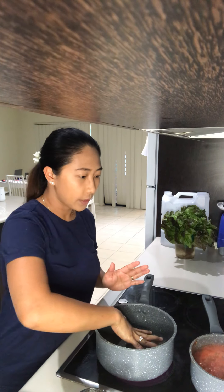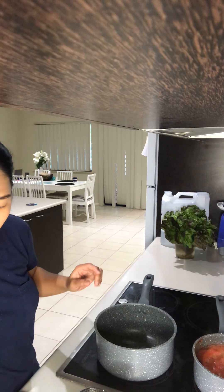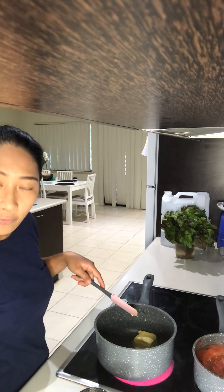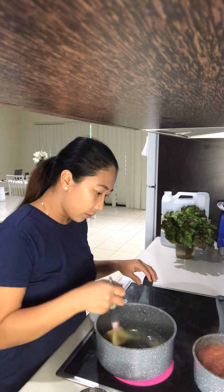I'm waiting for the pot to heat up. I'm going to use about 50 grams of butter and we're just going to let it melt.